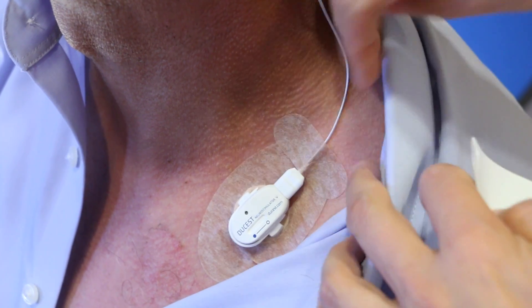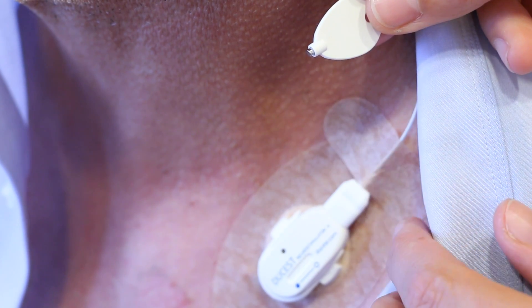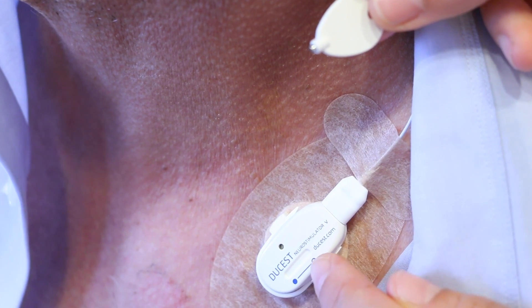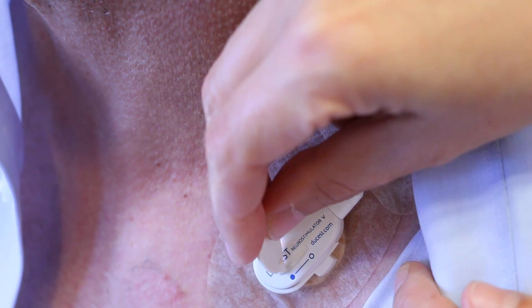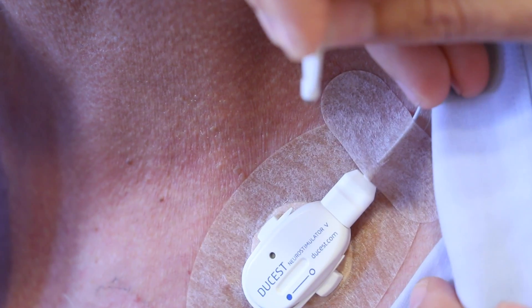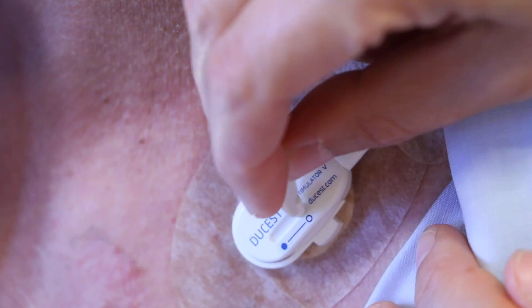The current intensity increases by swiping the magnet pin from the blue point along the slot and back. After that the pin is to be lifted and a double flash follows. Repeat the procedure for every next step.